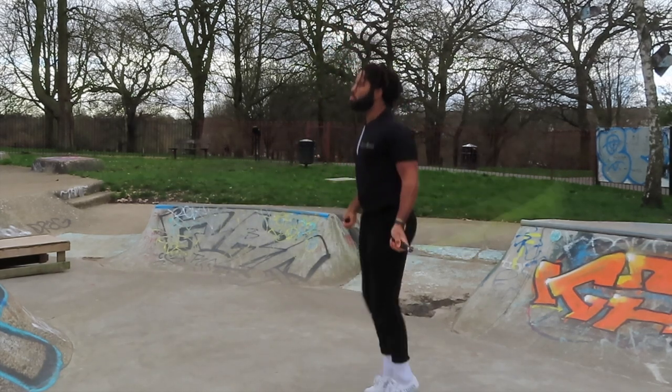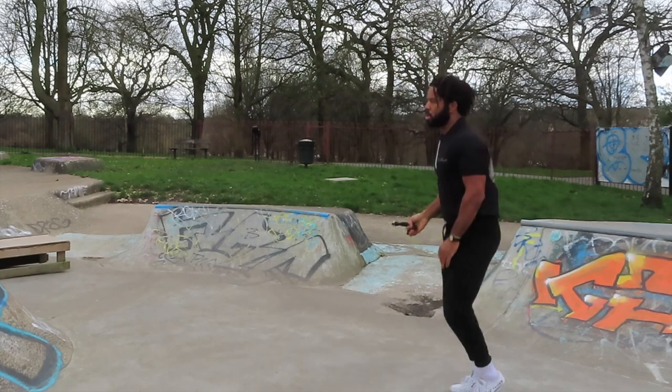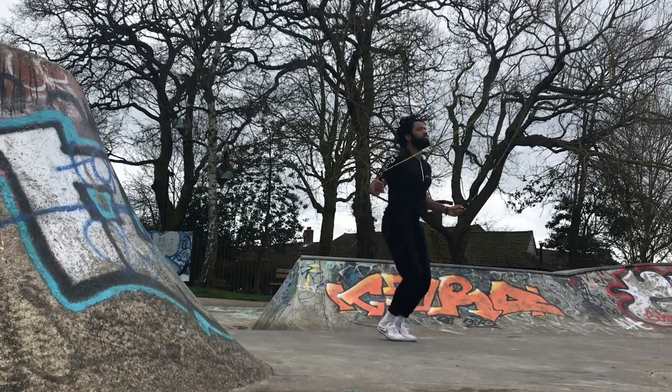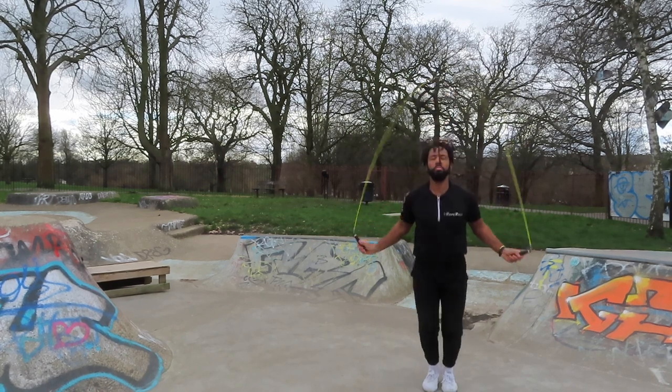Things get a bit tricky when we're doing backwards double unders. When we're doing counterclockwise rotations, we can't see the rope — it goes out of our peripheral vision and goes over the back of our head. So we have to get a real feel for it. For this reason, it's really important to be comfortable doing your double unders regularly before you transition to doing them backwards. Be able to control your double under, and then you can feel when is the right time to jump, whether you're doing it forwards or backwards.